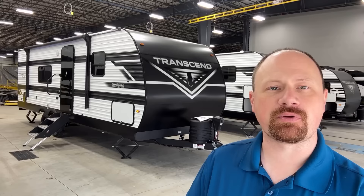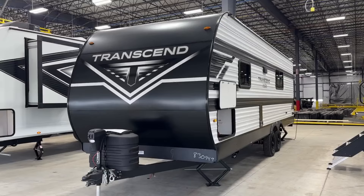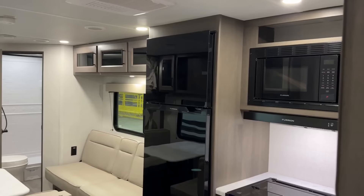Hey, Josh the RV Nerd with Bish's RV here with a new series of Grand Design Transcend. There's going to be a little bit of a slight restructuring in the family. Previously, most of the Transcends were known by the name Explore, which is what this is. Most of the existing Transcend models are going to move up into what's called just Transcend.